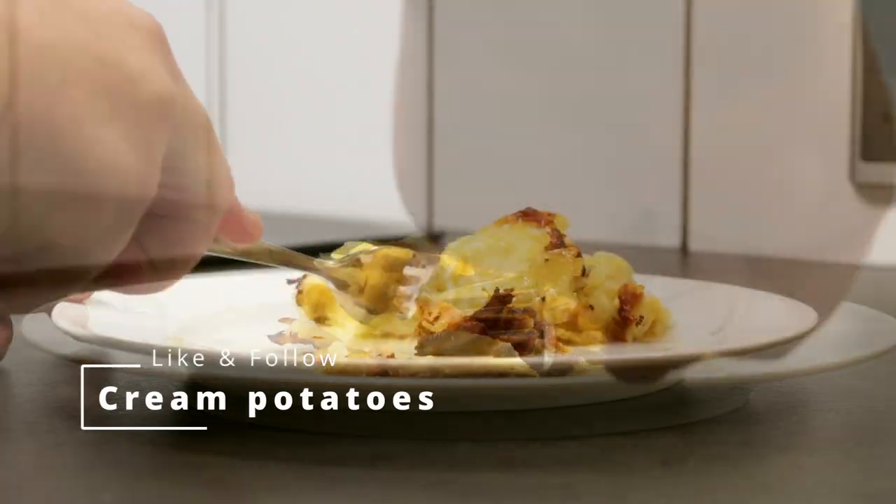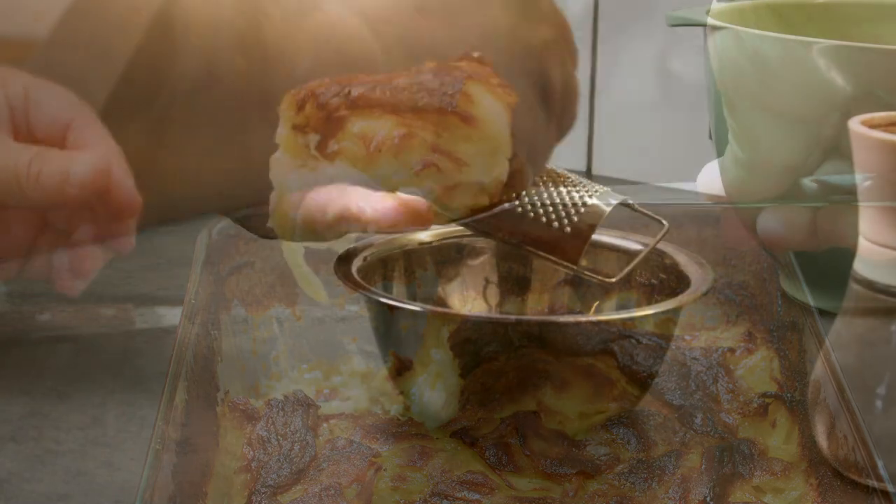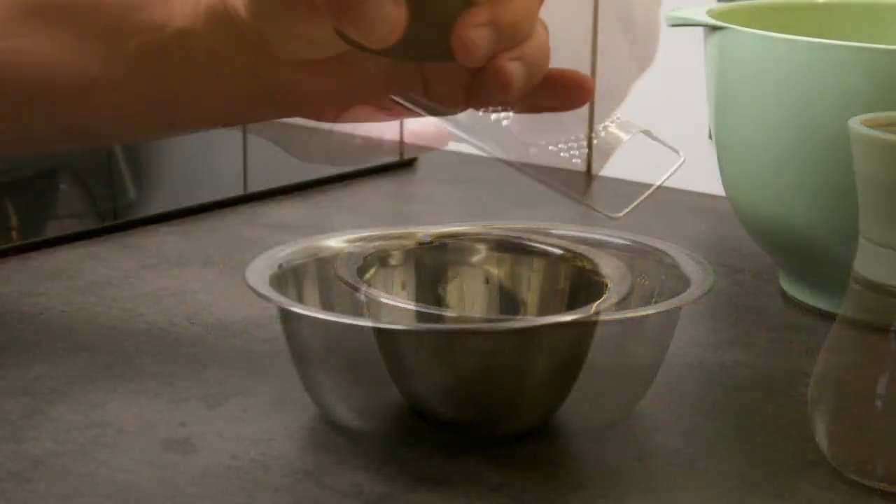This cream potatoes is so delicious that it literally should be called gone in 60 seconds. You only need three spices for this dish: fresh nutmeg, salt, and pepper.